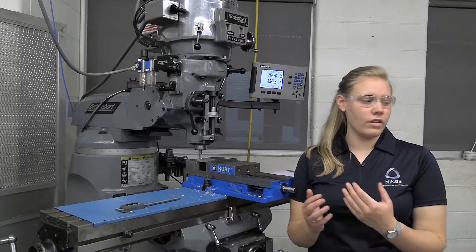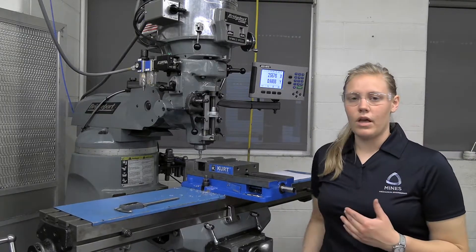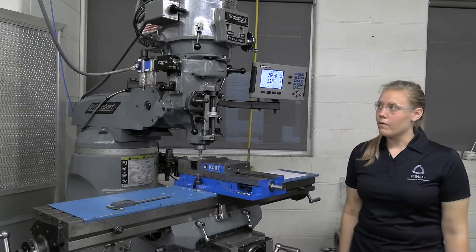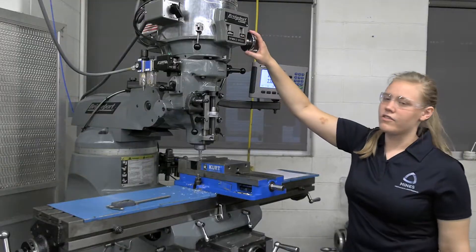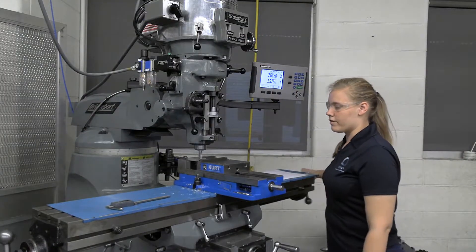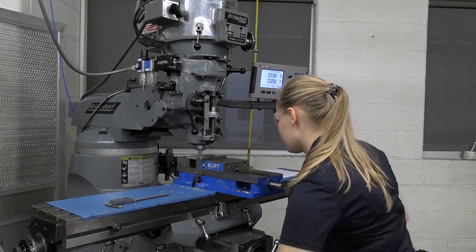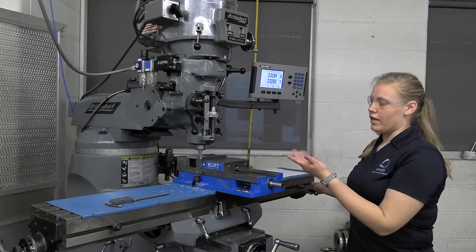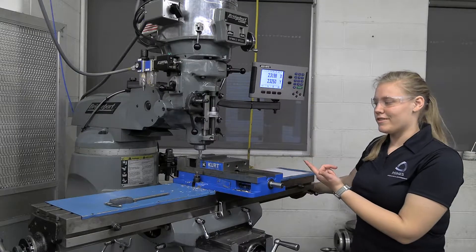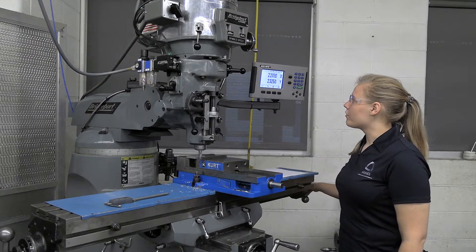For this exact setup, when I bring the table towards me I'm going to be climb milling, and when I bring it away from me I will be conventional milling. For this operation I'm just going to turn the machine on — I have it set to about 600, so where I want it to be. I'll raise up my Z, and I'm going to go to 2.25 in the X because I need my block to be two inches plus the radius of the end mill. So I go to 2.25.